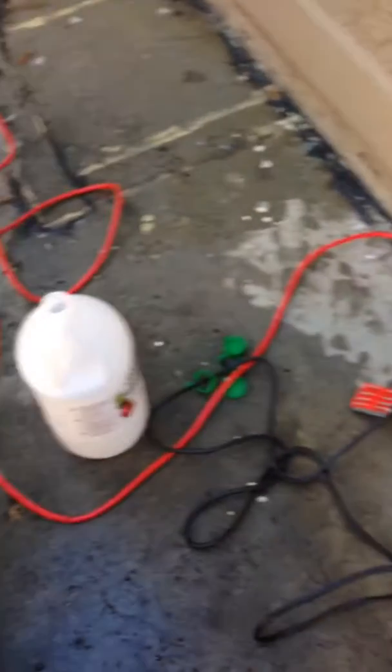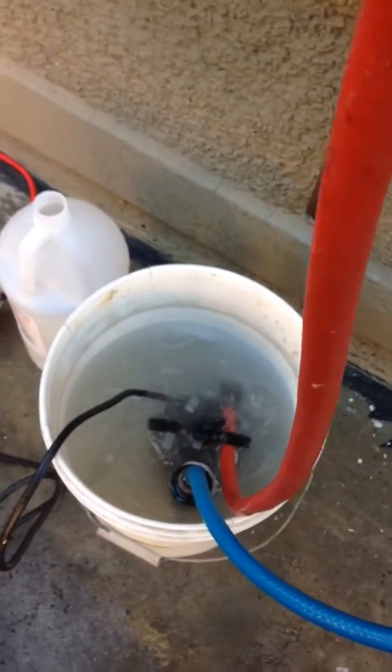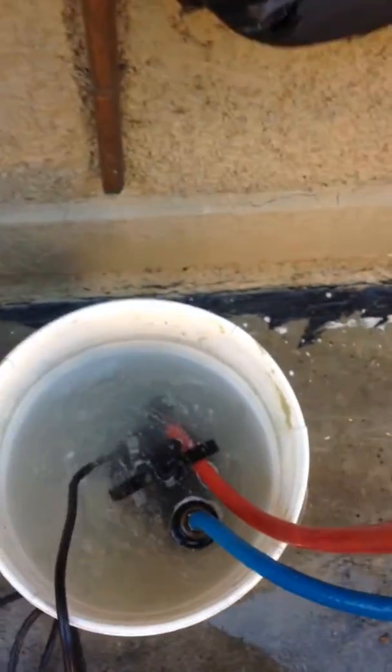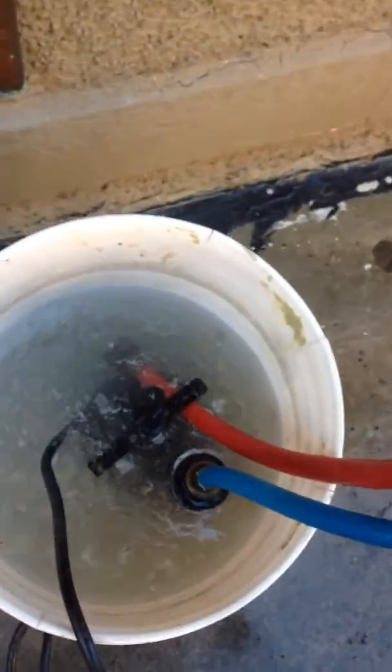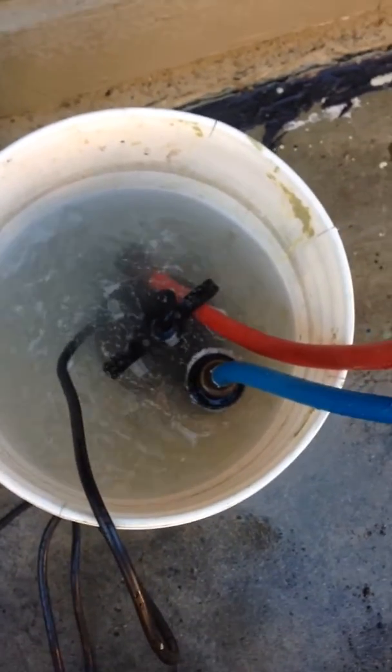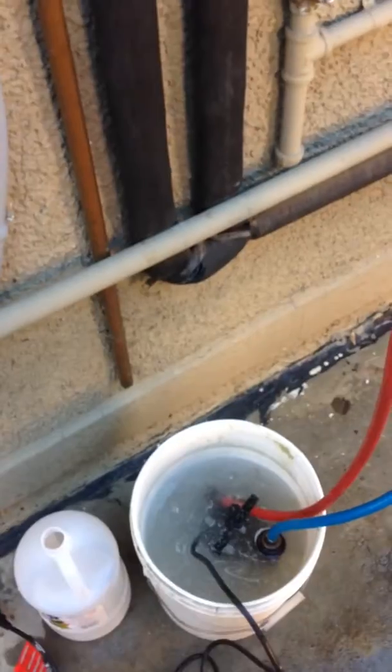Then I put two bottles that are a gallon and a half each into the pail. I connected the cold to the pump, and then I connected the hot up here so that it drains back in. And now I'm going to let it run for an hour to decalcify the tank.